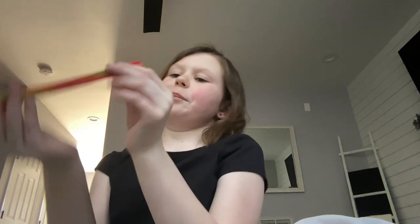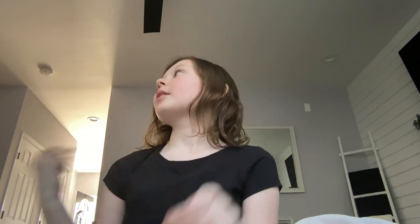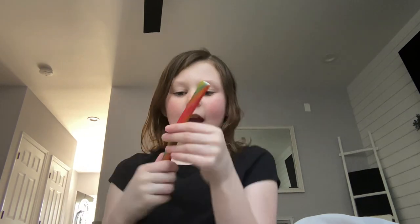Hi guys, welcome back to my video. We are going to be testing out the feeling and the taste of what's supposed to be called a rainbow lemonade stick — they also call it two things: rainbow lemonade stick and a laffy taffy lemonade rope. I call it a rainbow lemonade rope; you guys can make up your own name.